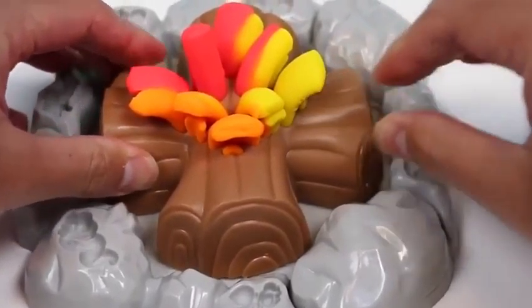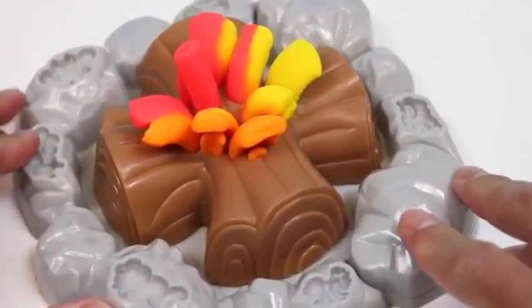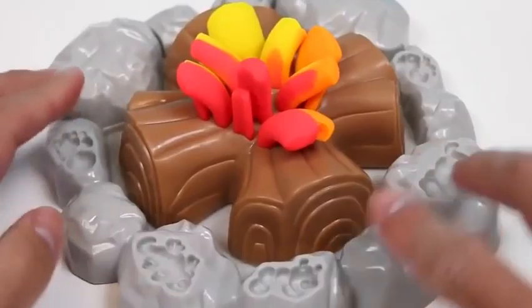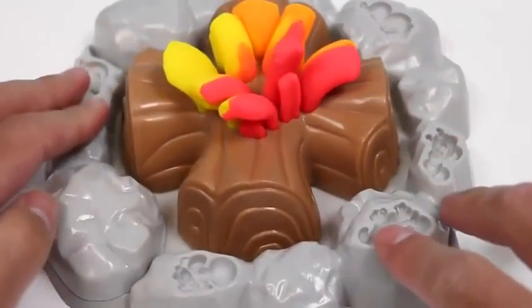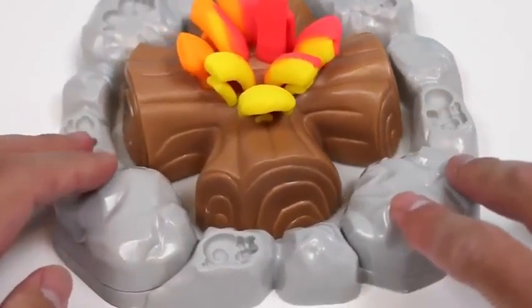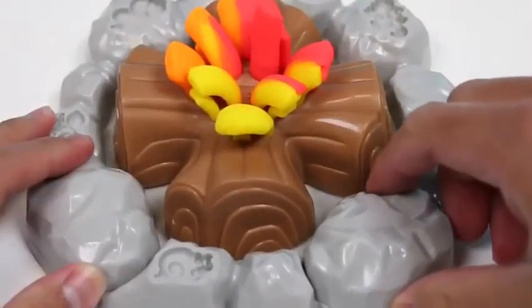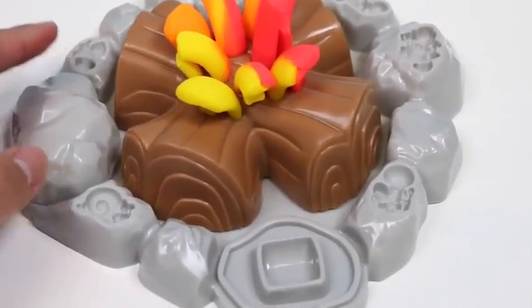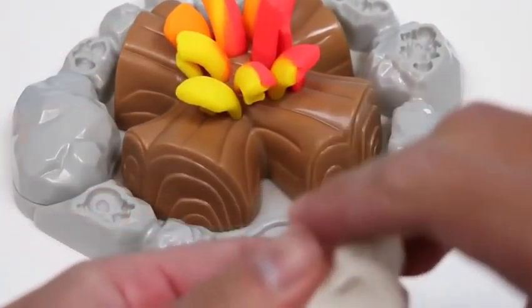Oh, my fingers are burning! Wow, making the fire is pretty easy — just spin this around. On top of some of the stones there are a few other molds — pretty much all types of creatures you would see on campgrounds. If we pull back this stone we can start one of my favorite activities: making marshmallows and putting them on a stick.